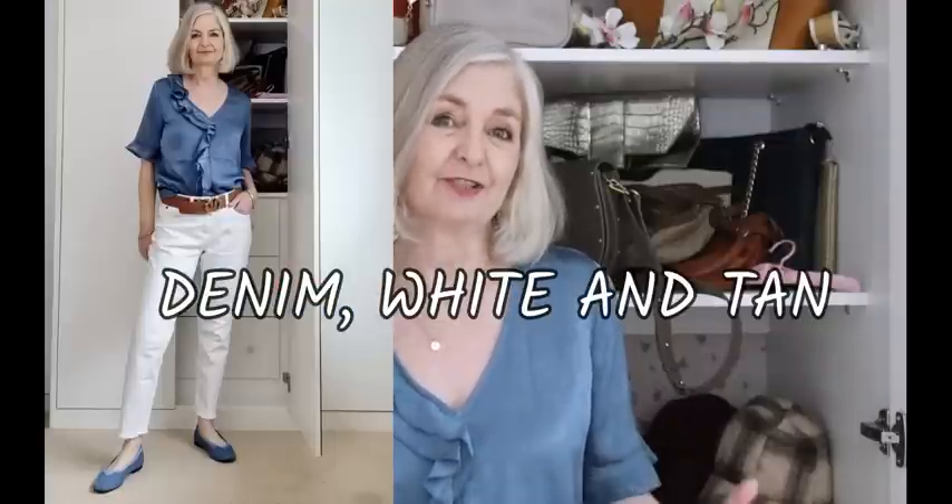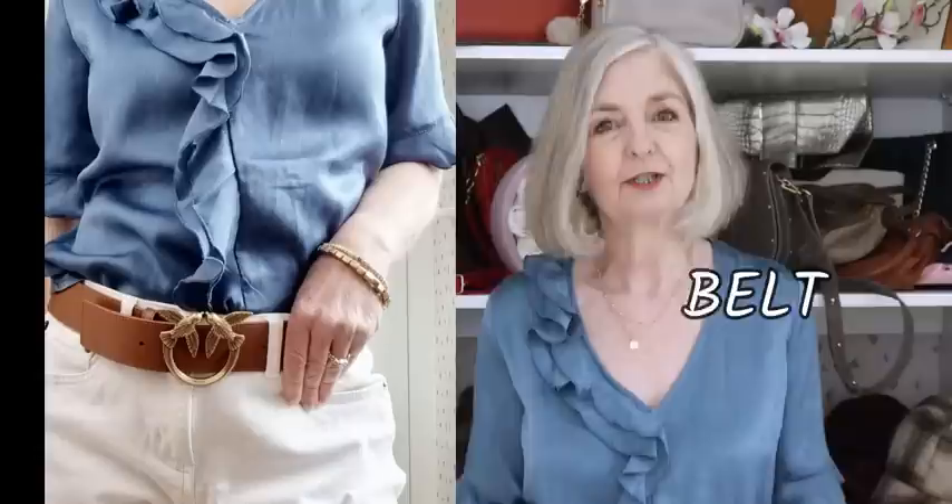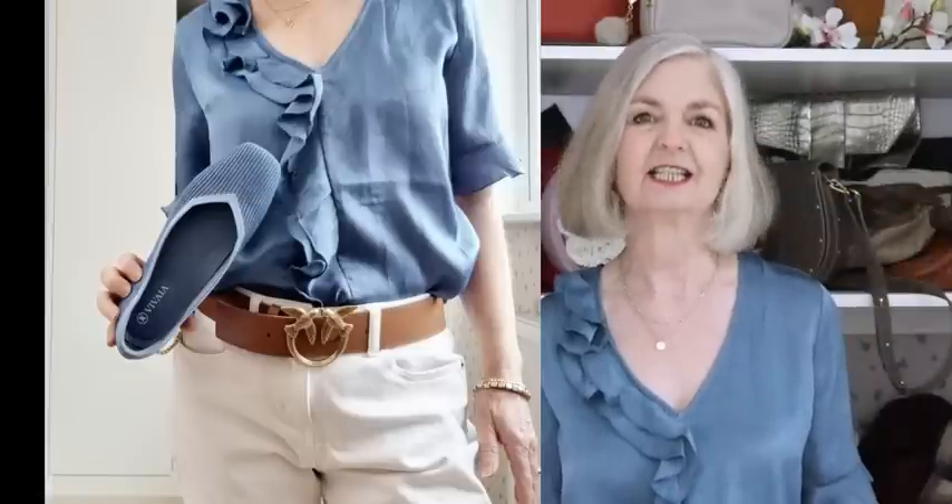For an evening-y denim look with white jeans, I wanted to try this denim colour with white jeans and tan because I absolutely love that colour combination. I've used my Pinko belt with birds on — I'll link it below. You might not be able to afford your LV, CC, or GG belt, but this is so much more affordable and still making a statement. I've used an evening-y denim shirt or blouse with a frill down it — I've had this for years, and you could spot the shoe in this because it's a perfect match again.